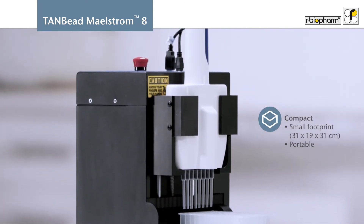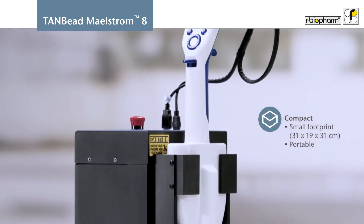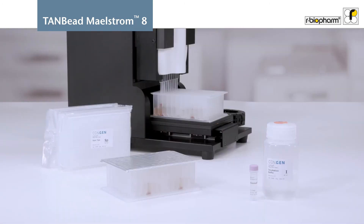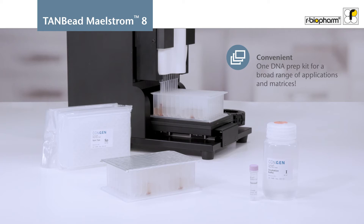The M8 AutoStage is an easy-to-use and portable benchtop instrument with a compact size. No more thinking about which nucleic acid preparation kit and protocol needs to be used.